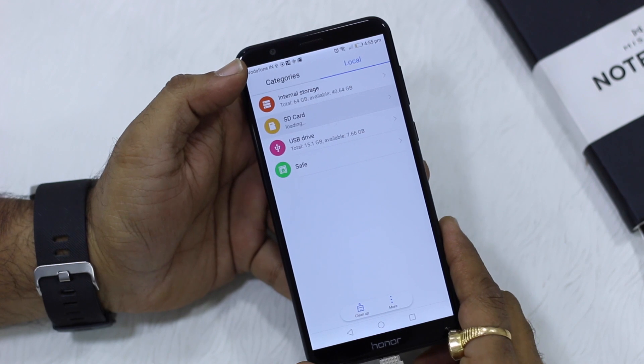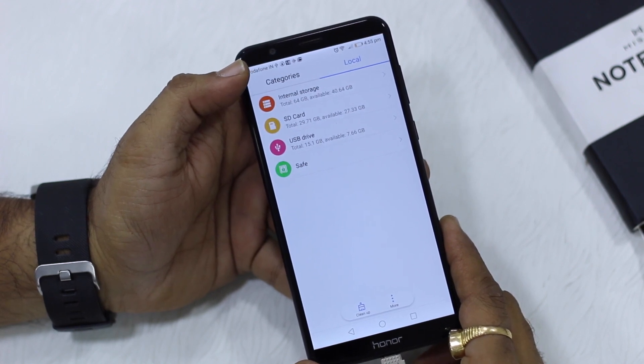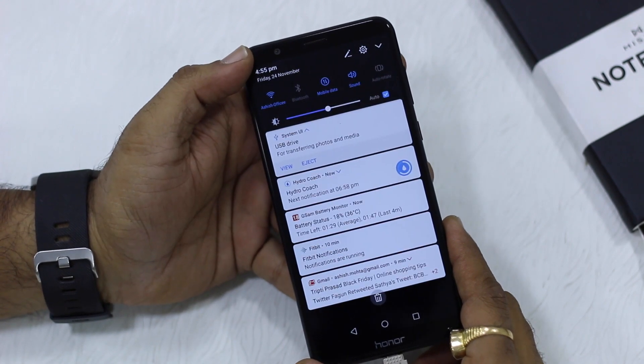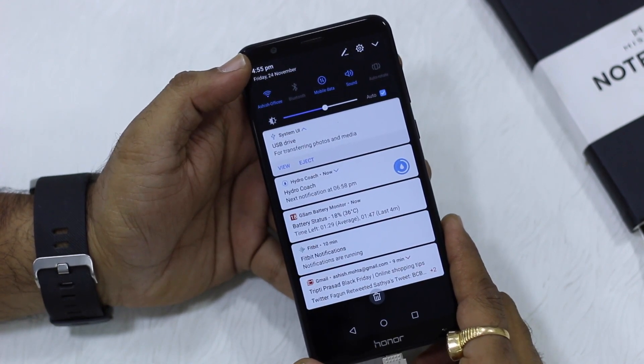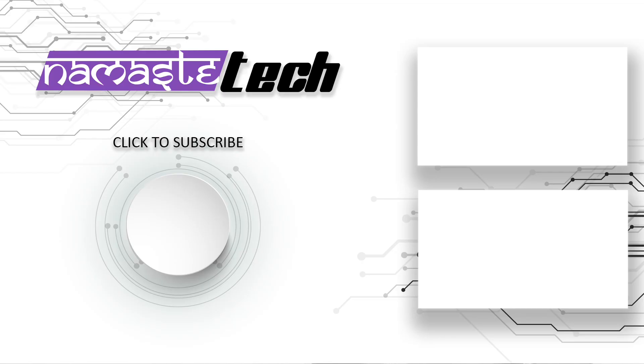This is how it should be on every phone — it makes a PC unnecessary. If you have something on a USB Drive and want it on your phone, there's nothing else you need to do. One important thing: whenever you want to remove the USB Drive, make sure to use the eject option first. Thanks for watching — hope you liked it. Share it with your friends, hit the like button, and subscribe to our channel for more Honor 7x videos.